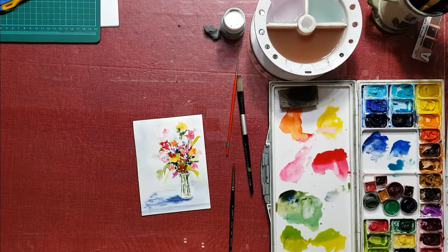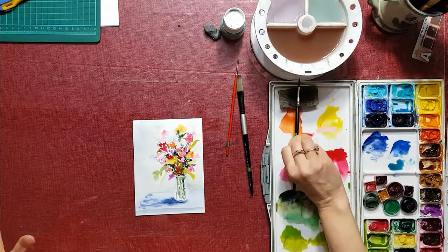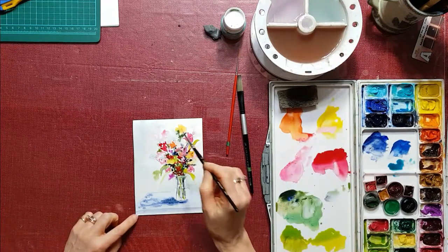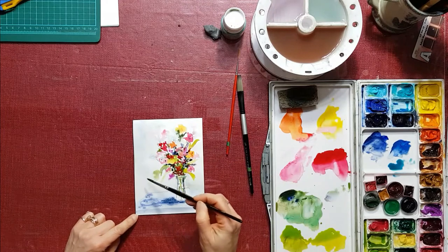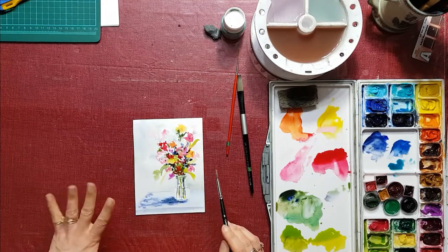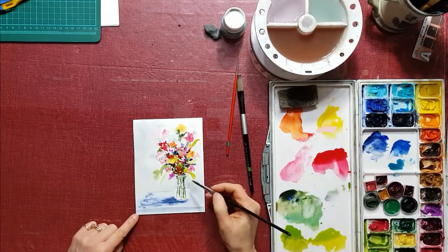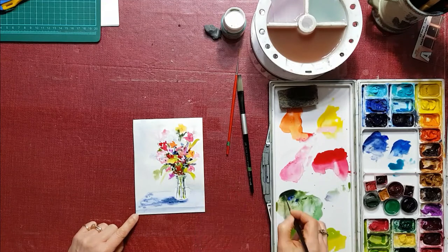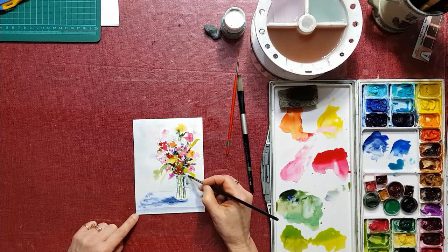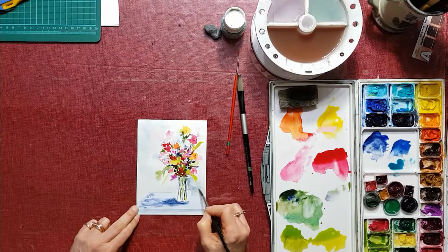Now, unfortunately, I paused the video for a second and when I turned it back on it did not take, so you're missing part of this video. But I'm going to try and talk you through the last little bit. I put some colors on, and then to get the background I wet it first and then I dropped the colors in. I used similar colors to what I had on the flowers, but I kept it really watered down so it's very light in value, and that makes it stand out a little bit. Around the vase here I want it to be just a little bit darker, so I'm going to wet that and put a little bit of green or blue in around the vase to make it stand out.